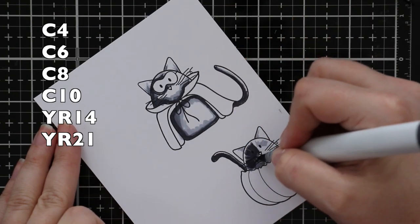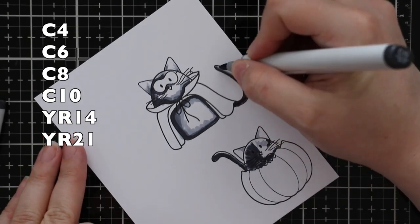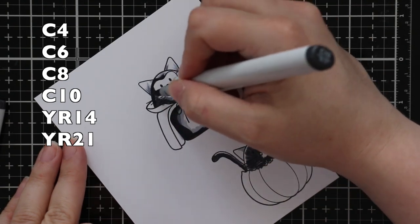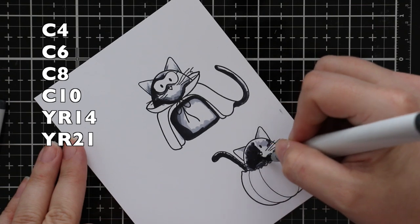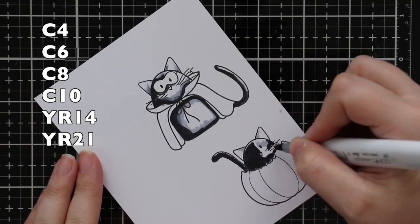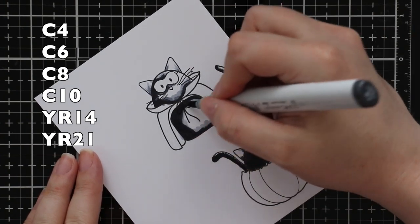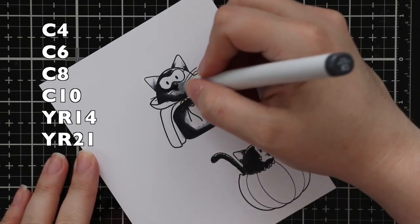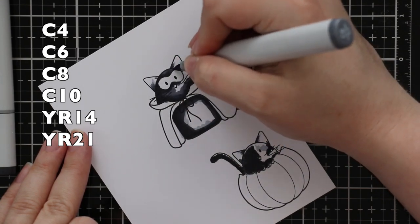I'm coloring these in with Copic markers. The top cat I decided to do as just a solid gray cat — we actually have one in our neighborhood that's really super friendly and all gray, so that was the inspiration. Then the cat in the pumpkin, you only see his face, but I'm coloring her like my kid's cat, which is a tortoiseshell — so half her face is black, literally almost right straight down, and the other half is that mottled orange and gray.